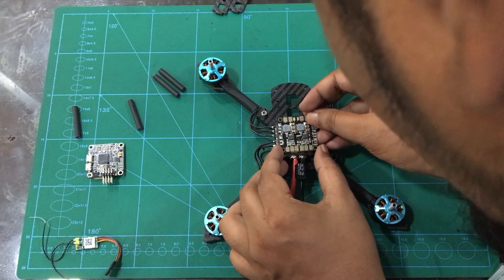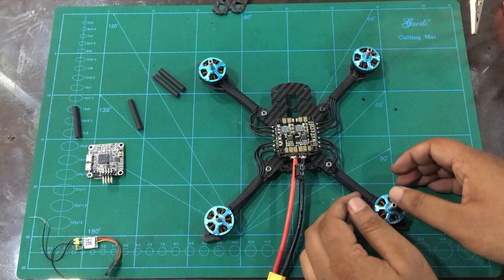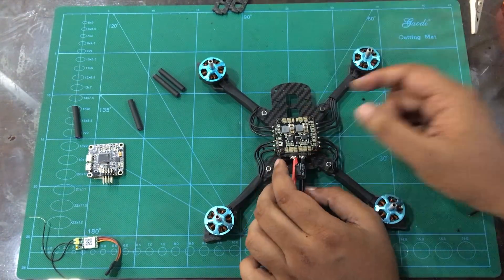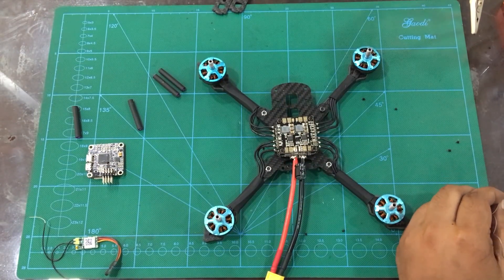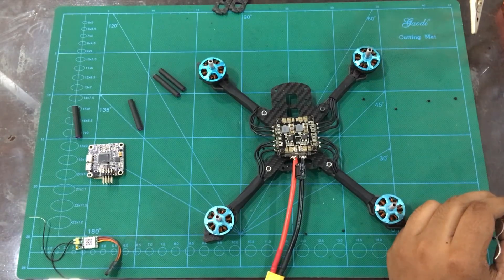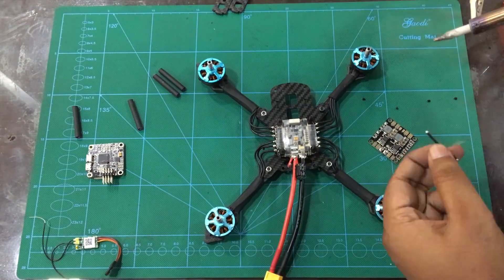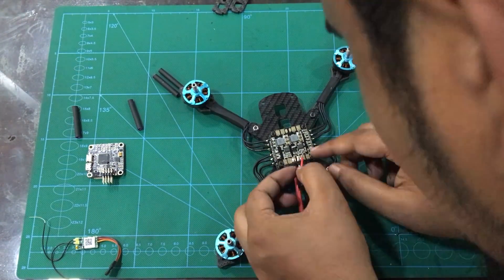Because when we have to do the flight control system, we need 5V, so we can use the PDB. When we use the PDB to get the main power, we will get the main power and we can connect the main battery voltage and connect positive and negative power.